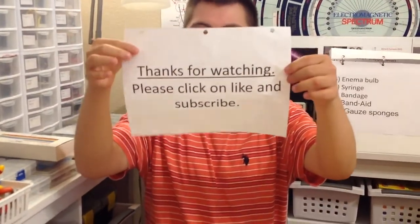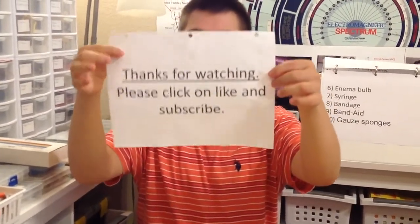Thanks to both of you. Keep watching. Please like and subscribe.